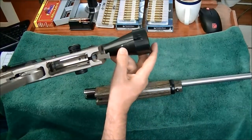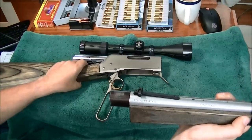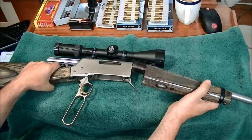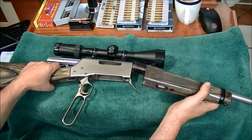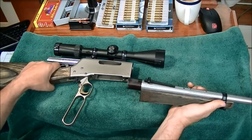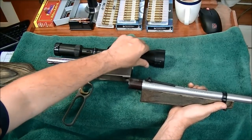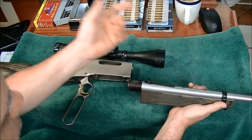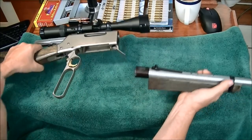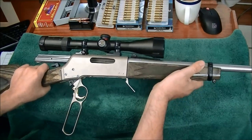One thing to be careful of when pulling it apart: watch out that you don't scrape up your scope bell with the rear sight. This is a nice rifle and it's actually quite accurate, so it merits a good optic. I'd recommend either being really careful, putting something over your scope bell just in case you slip, or removing the rear sight entirely — I just don't want to see somebody scratch up their scope bell being clumsy.